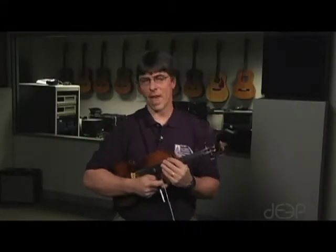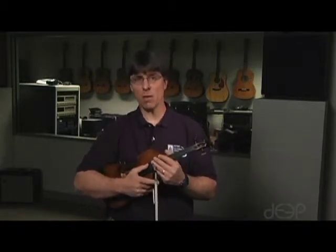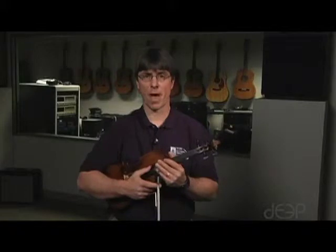I think all of you have played that before. We also have the D major scale — it starts on an open string, and it will be the 2-3 finger pattern on both strings, the D and the A.